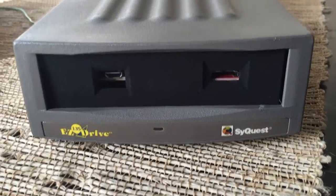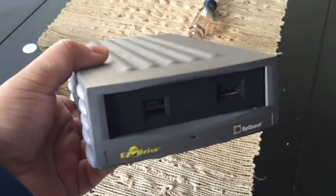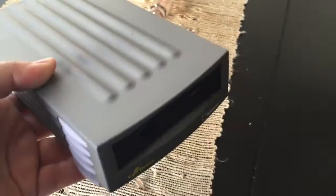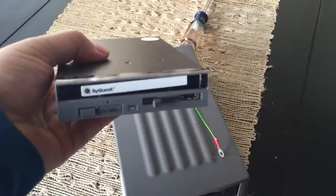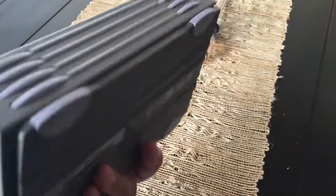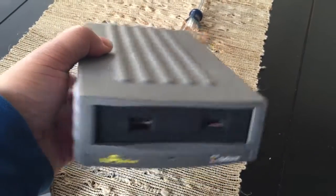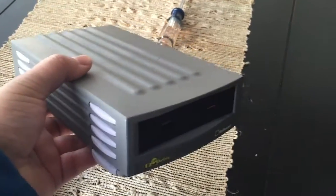Here is the final setup — a SCSI-to-SD board inside a SyQuest EasyDrive case. It fits perfectly. What I like about this case is that it's smaller than other external enclosures like the five-and-a-quarter inch CD-ROM drive cases — this is three-and-a-quarter, so it's really portable and compact. It's also really light compared to when the original drive was installed. Pretty easy to install if you want to do this yourselves. Leave me some comments or questions and I'll try to answer them.